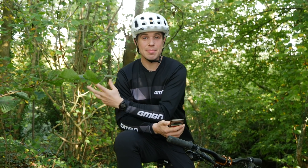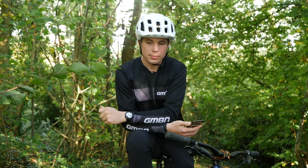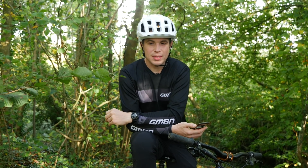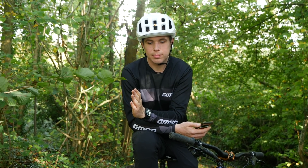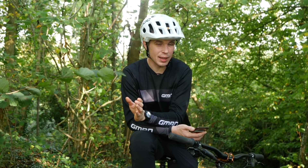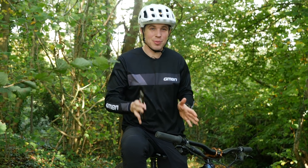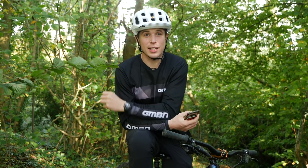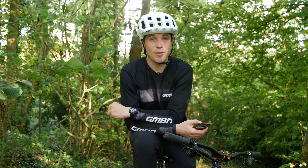He mentions having 83mm bottom bracket spacing, which is the downhill standard. That might complicate things slightly but not too much. Just use those bottom bracket spacers and don't be afraid to experiment. It might put the crankset a millimetre or two off-centre, but it would put the chainline in a far more efficient place, especially when using bigger gears. So yeah, go for it.